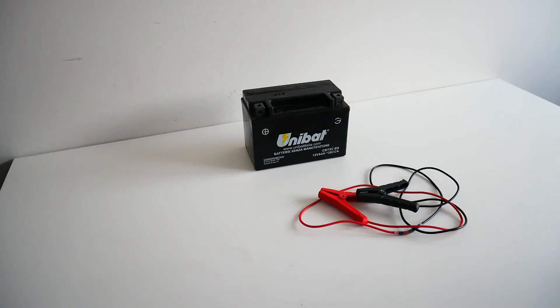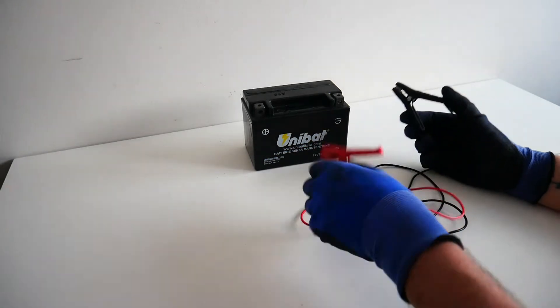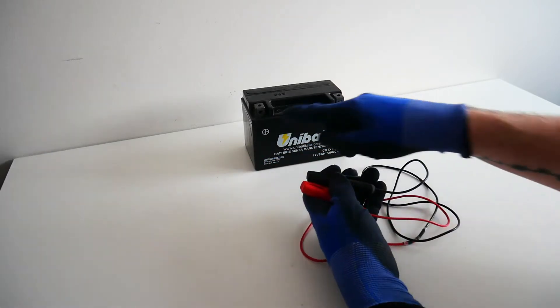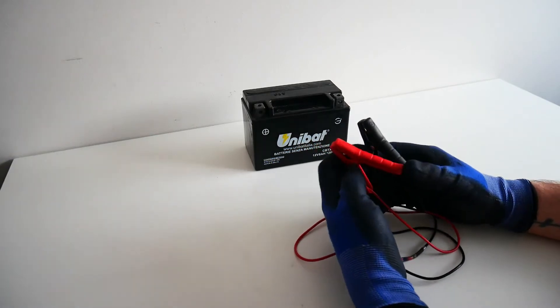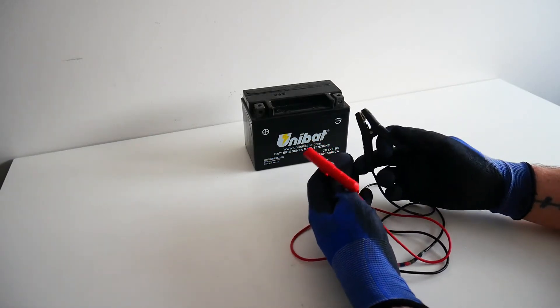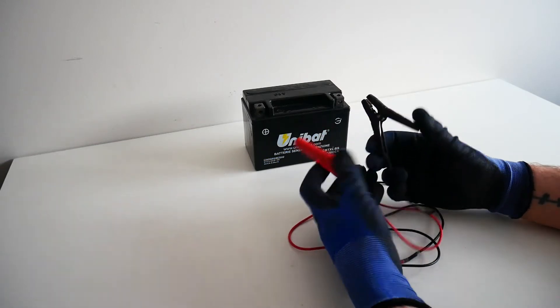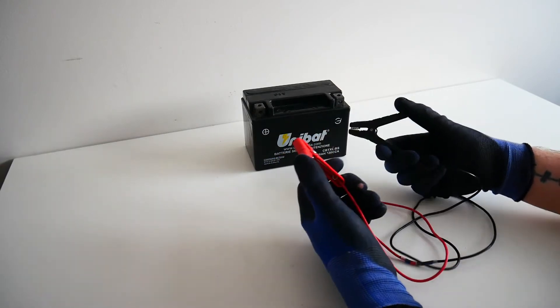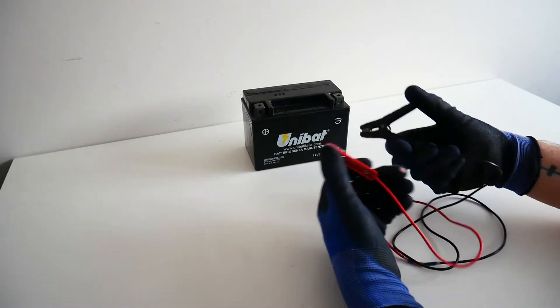Hello everyone. In this video I'm going to demonstrate what happens if I connect a plain piece of electrical wire between the negative terminal and the positive terminal of a battery. This is not something that you should try at home — it is potentially quite dangerous and generally it's a really stupid thing to do.